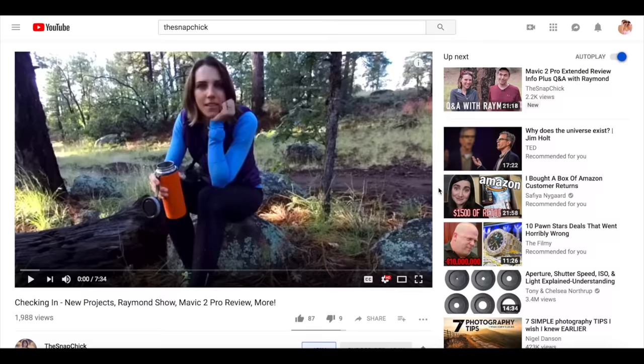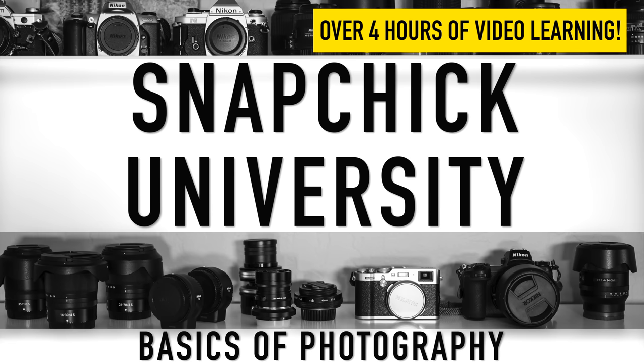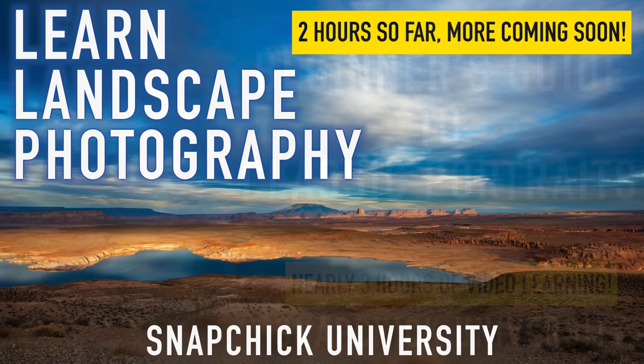For now I'm sticking with my Z7. Don't forget to like and subscribe, and check out channel membership if you want access to long-form courses, ebooks, and more — there's a link in the description. I'll have a link to the Z7 II as well as all the lenses I used with it. Let me know if you have any questions about the Z series. Thank you to Nikon for the loaner, and thank you for watching.